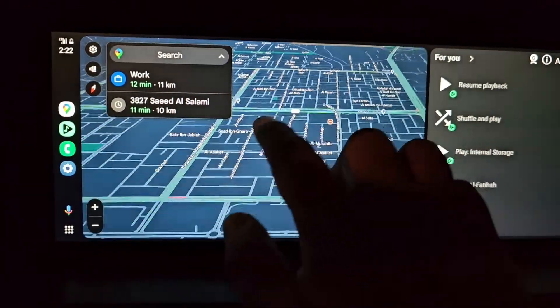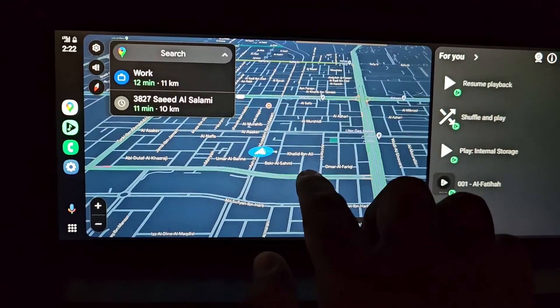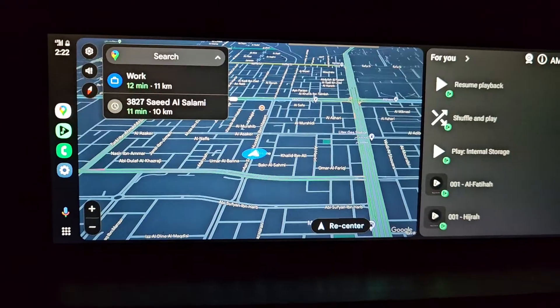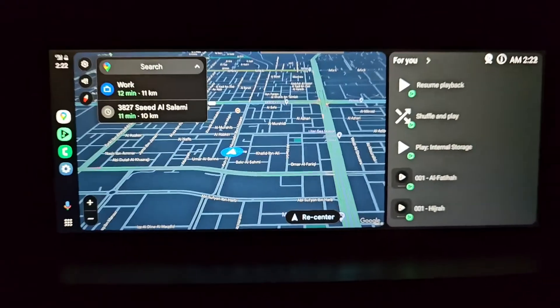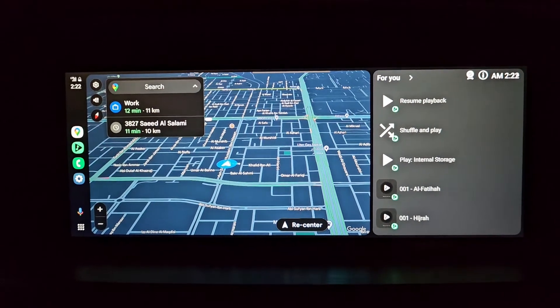You can see the system is smooth. It is not lagging a lot — there is a little bit of delay. However, it is not noticeable when you are driving and watching the maps to get directions.